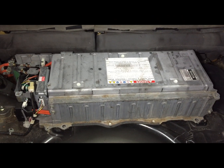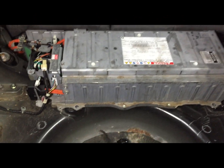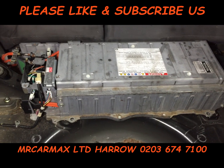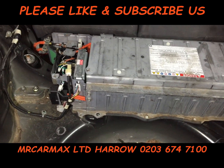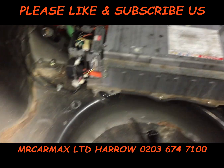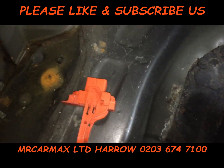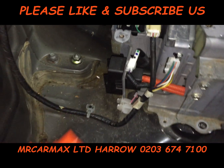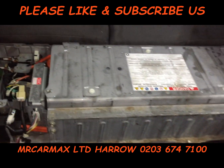Hi guys, this is a gen 2 Prius hybrid. We're going to remove the battery for some repairs. Before you do anything, this socket here needs to be removed — that's the first thing you do.